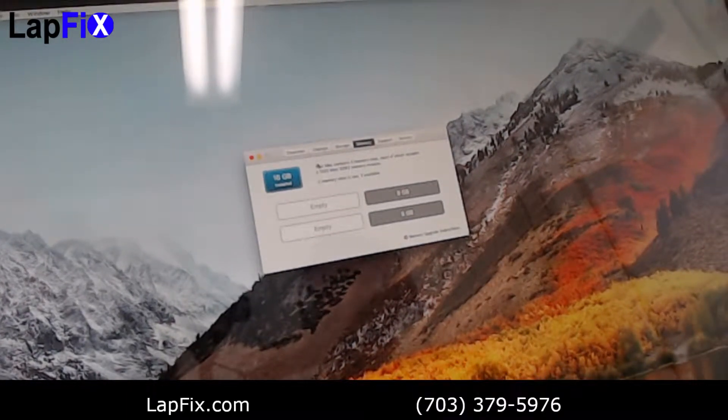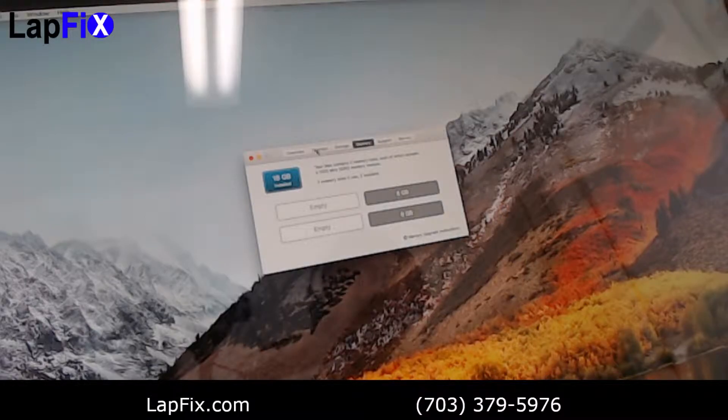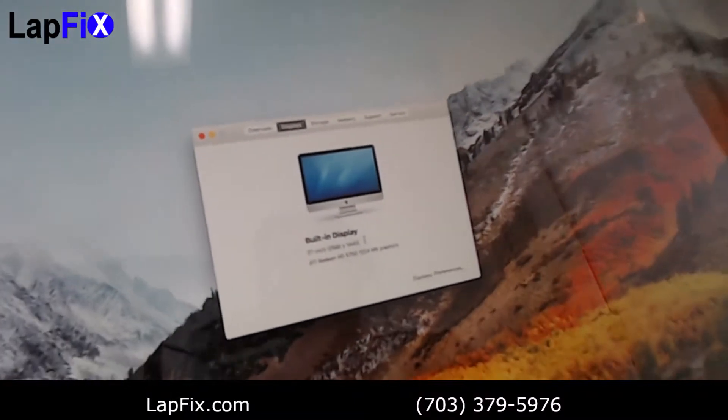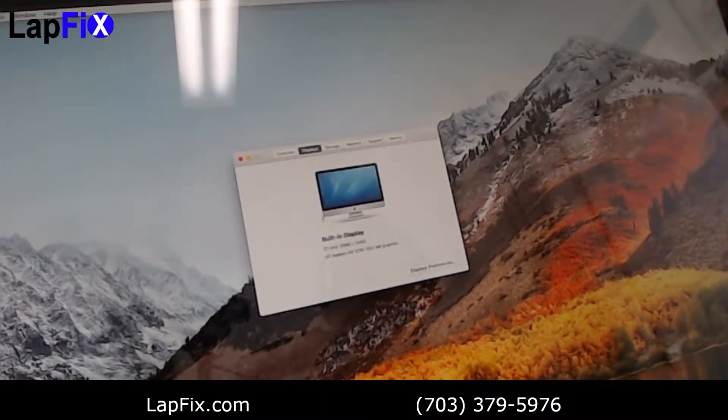This is an i7 of course, so that's just a good way to save yourself some extra money if you ever wanted to upgrade but didn't want to buy a brand new one. This thing flies — it goes really quick. This is a 1440p, 2560 by 1440 display and it looks beautiful still. Everything is still intact and the colors are rich.